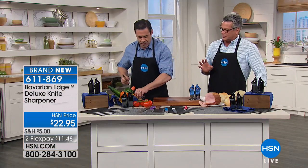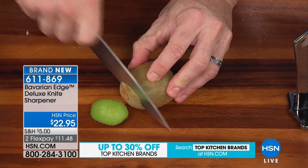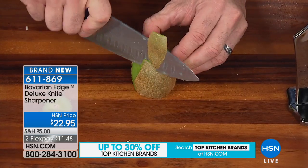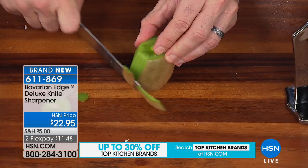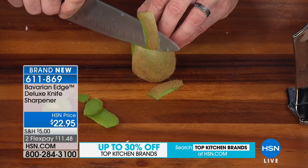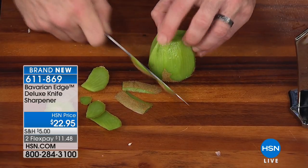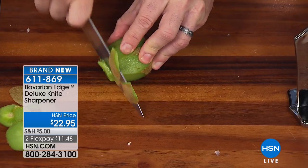Finally, when he started to cook a little bit more, then he appreciated it — you need to have razor sharp knives. It makes your life so much easier in the kitchen. And there isn't a professional chef out there that doesn't have a way to sharpen knives. In the restaurants that I ran, we actually had a company that would come in and charge us to sharpen all our knives.